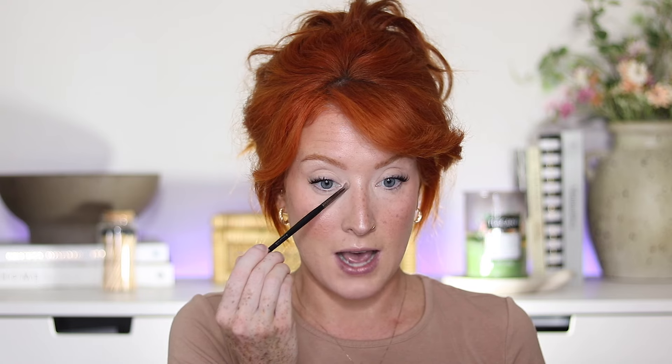I'm going to go back in with the Fenty highlighter and take a little itty-bitty brush and just give my brow bone a little bit of a highlight. Not a lot. It's so funny — within the last 10 years this was like the thing to do, and then in the past couple of years people hate it. They hate putting it on their brow bone or the inner corners. I'm still obsessed. I still really like it. I feel like it brings your eyes out, really makes them pop. So I still do it and I don't care what the haters have to say.